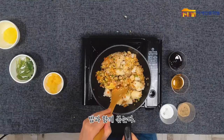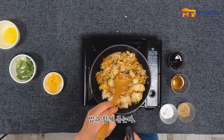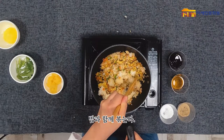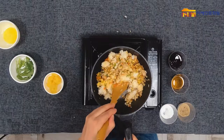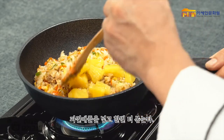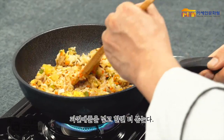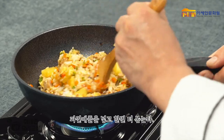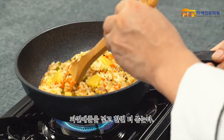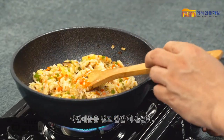Cut the onion into a cup — the onion is chopped. With a little bit of garlic, I will add the garlic. You can make some garlic and add a little garlic in.